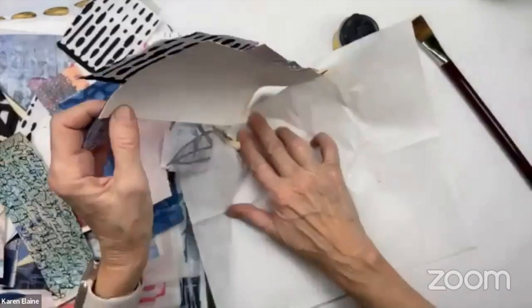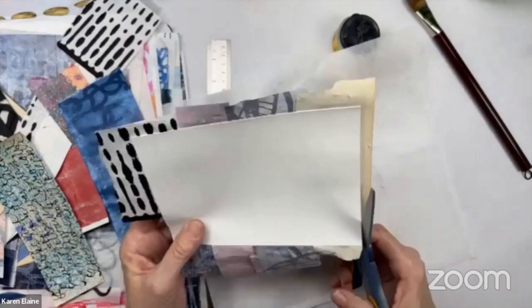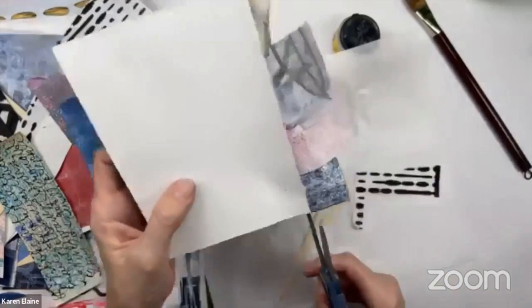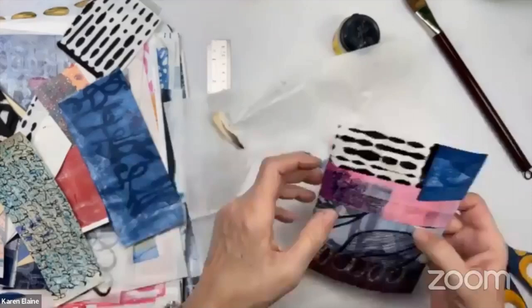I trim off the excess around the back so I can see what I'm dealing with. What's nice about nori is it just comes off my fingers so easily. It's a great first-layer paste for washi paper — especially perfect for washi, not so much for vellum or less absorbent papers. I'm just going to leave it and let it dry.